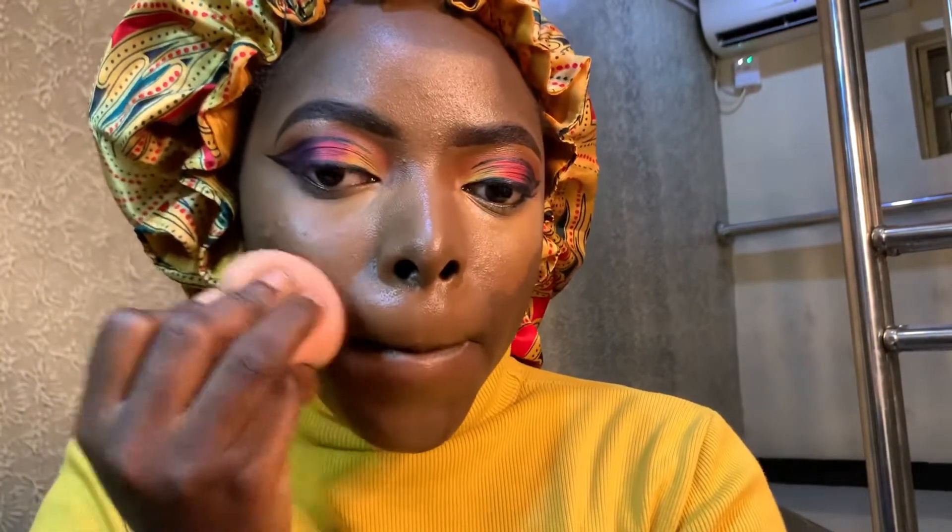Guys, don't worry — I fixed everything. It was looking kind of crazy but it's all good now. And look at how glowy my skin is looking — the NYX is the best!